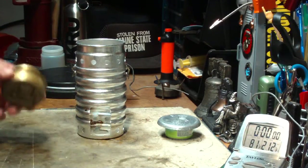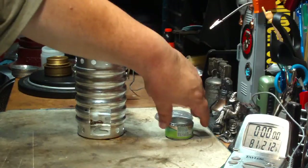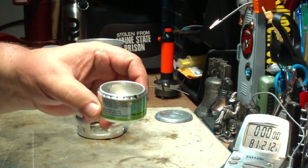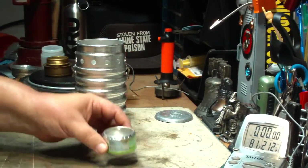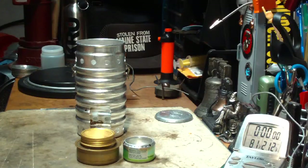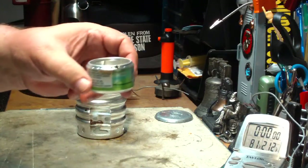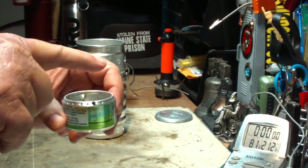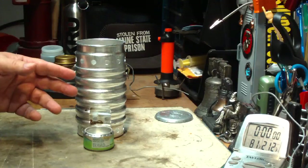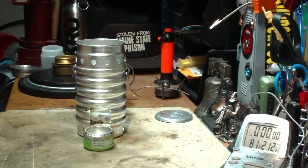So what I want to try today is, instead of using the mini-trangea, I'll use another burner that's similar but smaller. What I have here is an open jet burner that I got from Colorado Camper — he sent me a bunch of his to play with. I'm going to put this down in the Swiss Ranger Volcano Stove and see what happens.